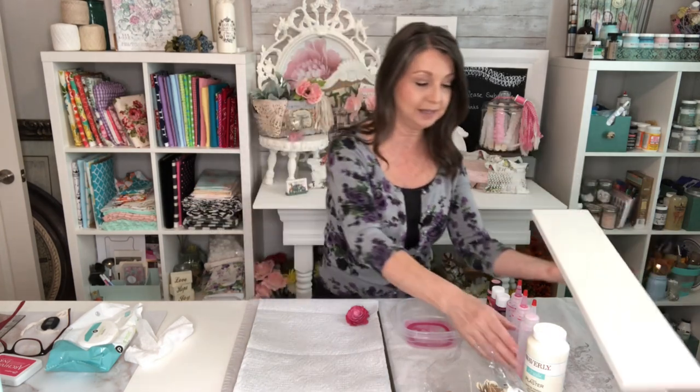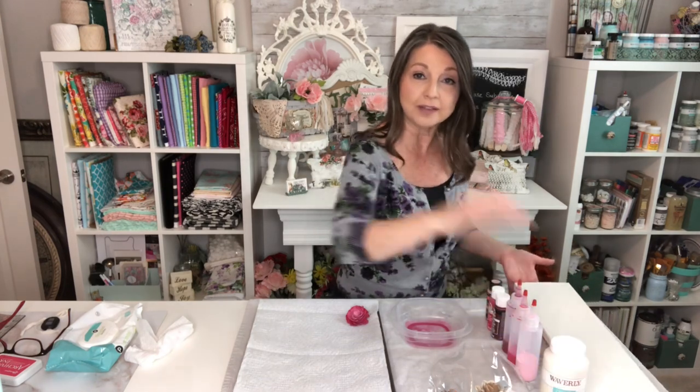My wood sign is just a scrap piece of 1x6 that I asked Mr. Shabby to cut down to 22 inches for me. I've painted that in Waverly chalk paint in the color Plaster, and while that's drying we are going to be dyeing some of these flowers. I specifically ordered them in natural so I can make any color combination I wanted. However, you don't have to do that — they have so many colors, so if you prefer not to dye your own you can just buy them in whatever color you want.